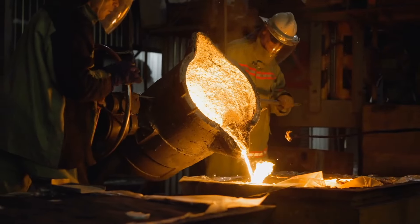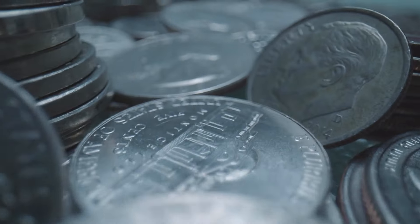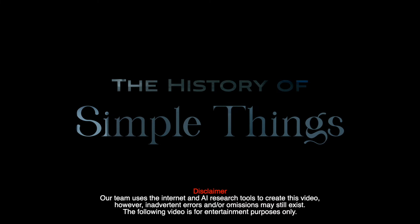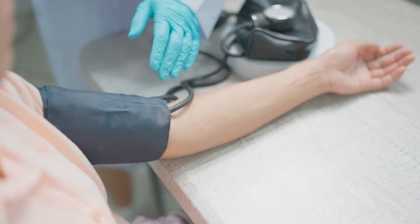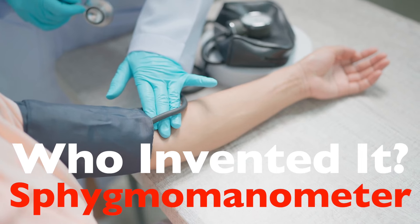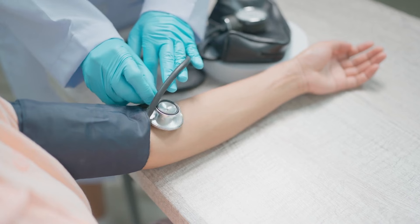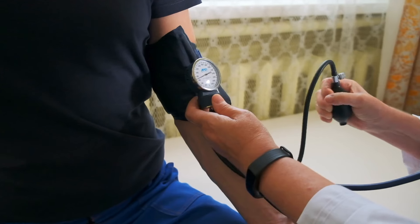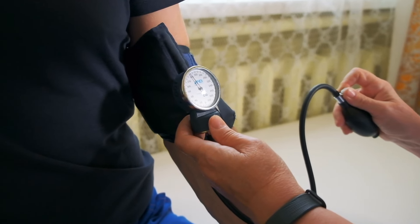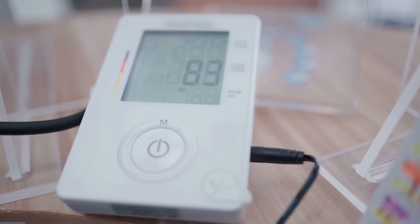Welcome to the History of Simple Things, where we delve into the fascinating history behind the little things that shape our world. Hey everyone! Ever had your blood pressure taken during a doctor's visit and wondered about that device that squeezes your arm? That nifty tool is called a sphygmomanometer. It's a mouthful, but it's more fascinating than it sounds. In today's video, we're diving into what a sphygmomanometer actually is, how it works, and the curious story behind who invented it. Trust me, by the end of this, you'll never look at that arm cuff the same way again.